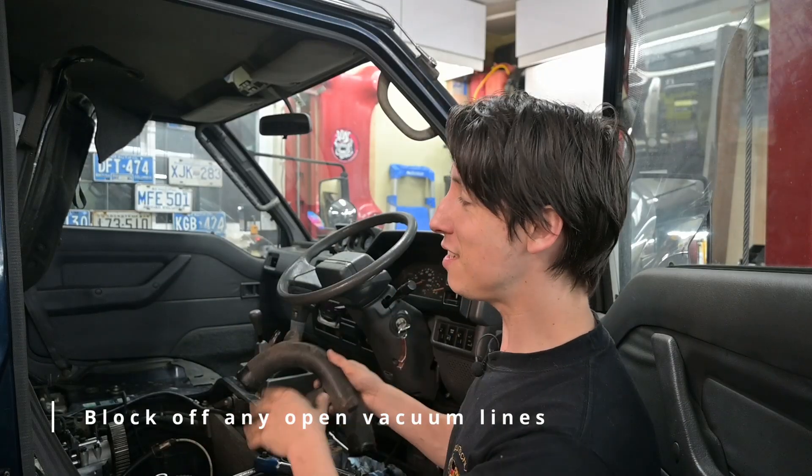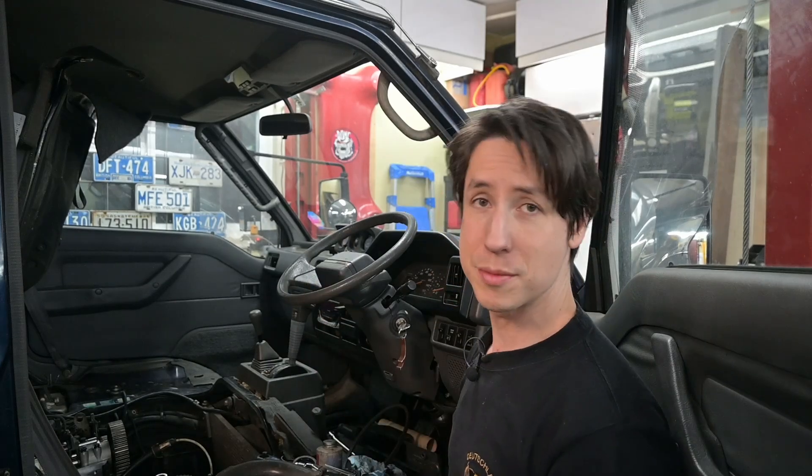Now that you've got those blocker plates in, all you need to do is reinstall your intake, your seat, your center console, hit that like and subscribe, and your job is finished. I've got to put the timing belt back in this thing, but if you want to learn more make sure you check out some of the other videos on the channel, and as always get out in the shop and do something. We'll see you next time — have a good one.